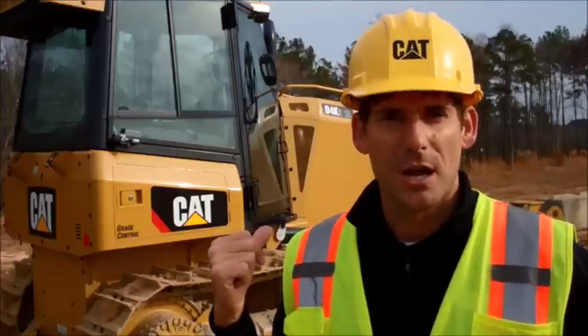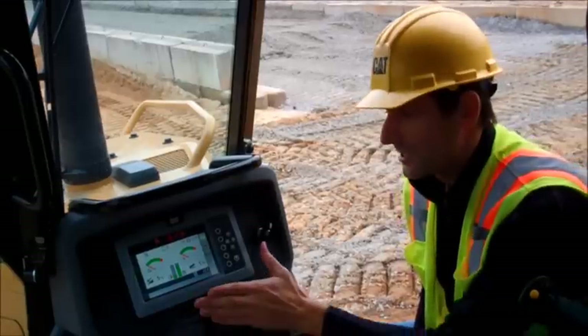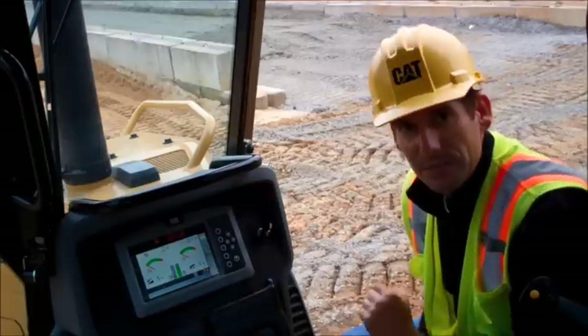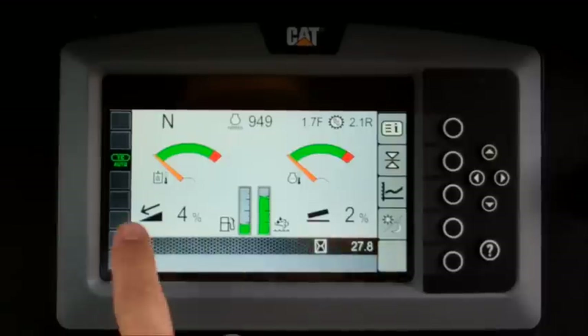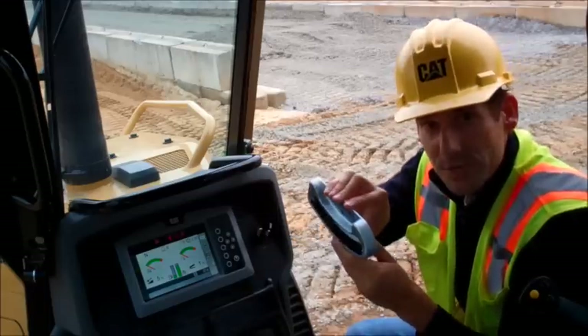Let's get you inside the tractor and I'll show you how it works. The first thing you'll notice on a tractor equipped with Slope Assist is the full graphical display. You can see the home screen here, and you can actually see our slope indicate values right up front. The slope indicate value on the right is the tilt of the blade left and right, and the indicate value on the left is the fore-aft slope of the blade.